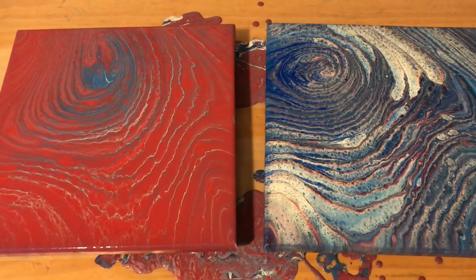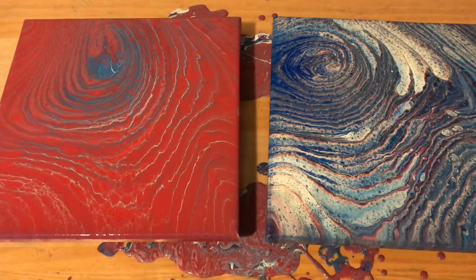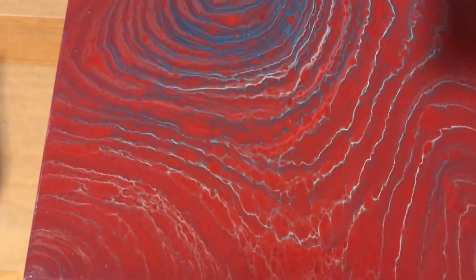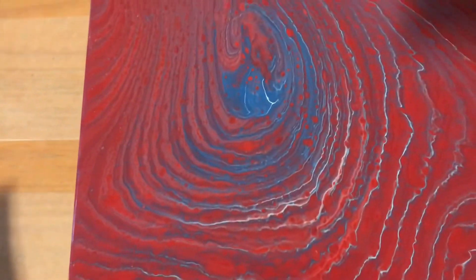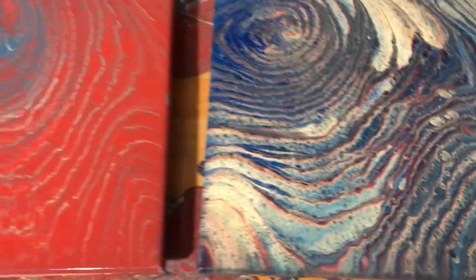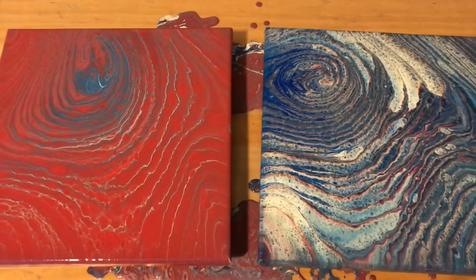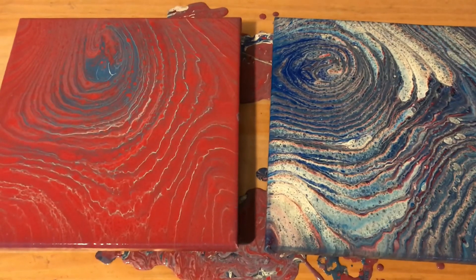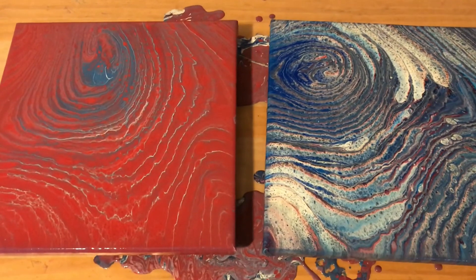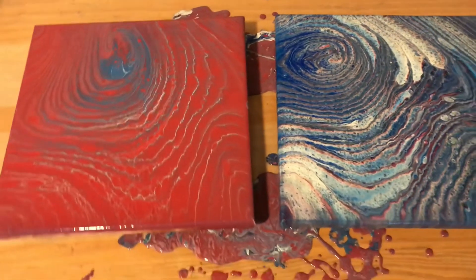I really am not a fan of either of them. I will scrape them and start over, but I found it really interesting how different they look. That's what we'll call this — an experiment. I will be back another time with hopefully a better red, white, and blue ring pour. Maybe those colors just don't work well together, or maybe I need to layer them differently. I'm not sure.